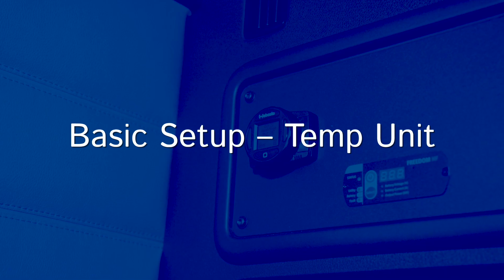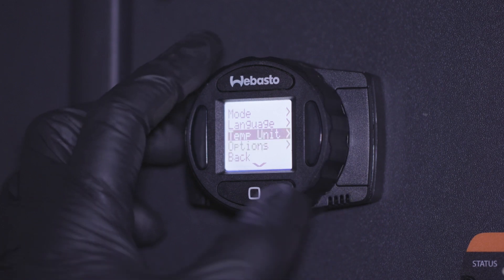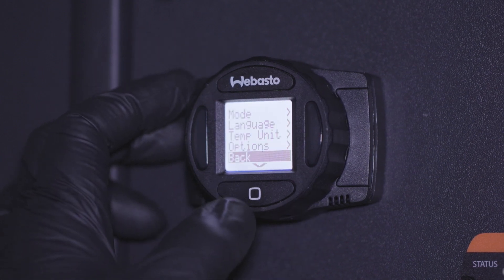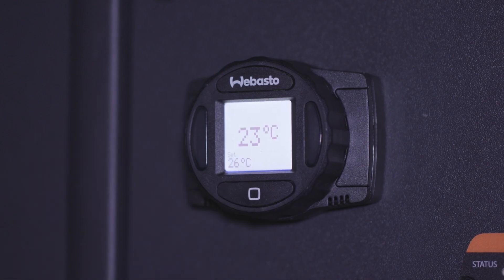You can also change the set temperature units of your device. Fahrenheit is default. Enter the menu and select temp unit. Choose between the Fahrenheit or Celsius symbol. To confirm the change, navigate back to the main screen by choosing back — the current unit should be shown.